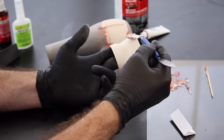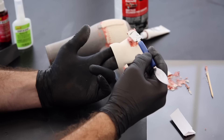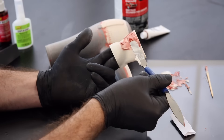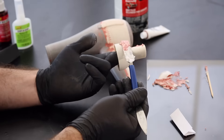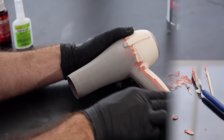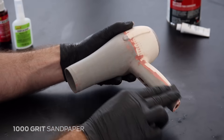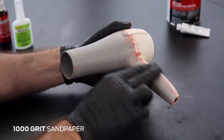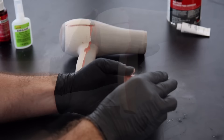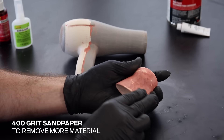Apply filler in layers where needed and set to cure. After the filler is dry, sand briefly with 1000 grit sandpaper. If you've applied thick layers, you may need to use 400 grit sandpaper to remove more material.